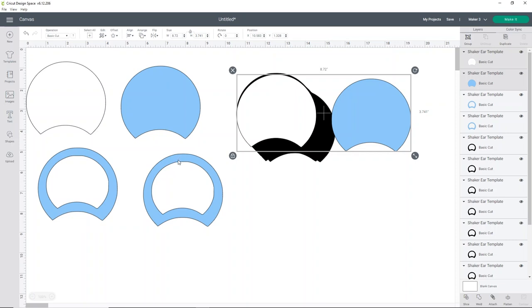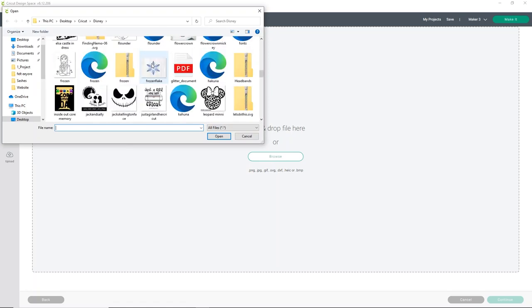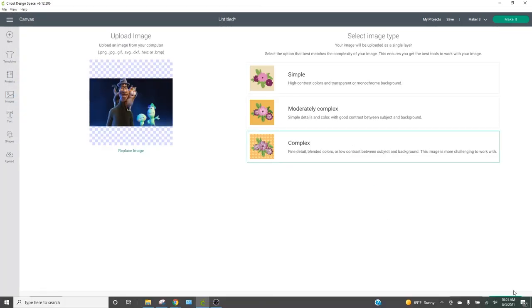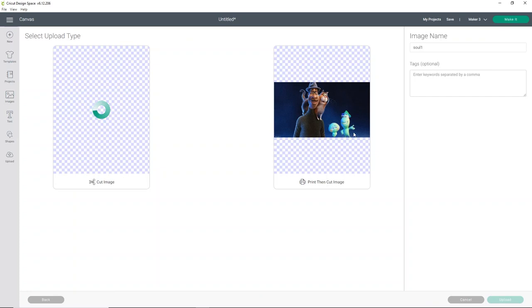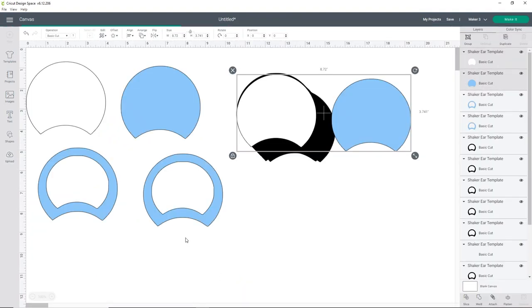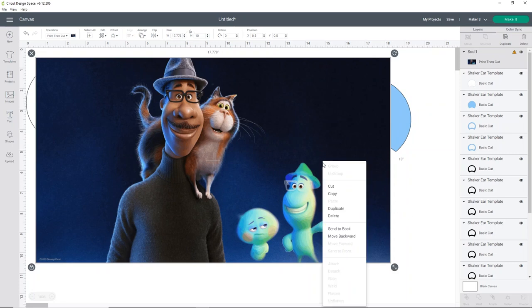Now we're going to upload the image for the printout for the inside of our ears. Click Upload, then Upload Image, and Browse. I'm going to do Soul-inspired ears — it's one of my favorites, such a cute movie. I'll grab the image, choose Complex, and just click Continue without making changes. I want to save this as a Print then Cut image and click Upload. Print then Cut makes Design Space run a little slow, so give it a second. Once your image is inserted, click on it and click Insert Images. It might load really big or really small — that's part of the fun.